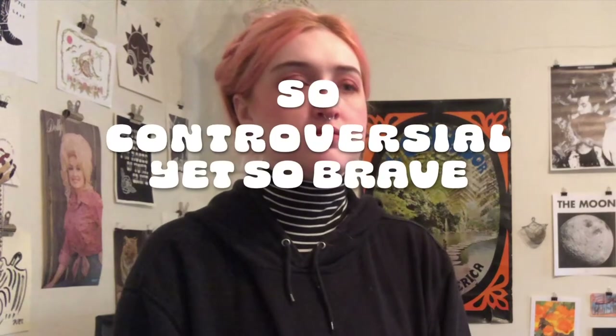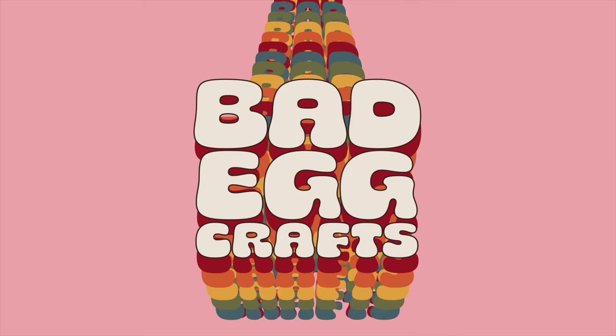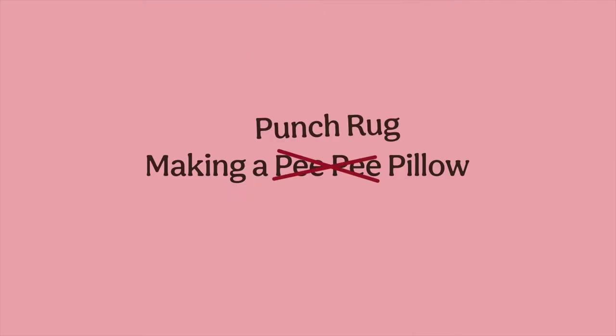This might be a hot take. You've probably been seeing a lot of punch needle crafts — I know they're blowing up on Twitter. I hopped on the bandwagon, and it's a really great craft to do at home. It's cool to make rugs, but what's really fun about punch needling is that you can turn them into really anything you want. So today I'm going to show you how to make a punch needle rug into a pillow.